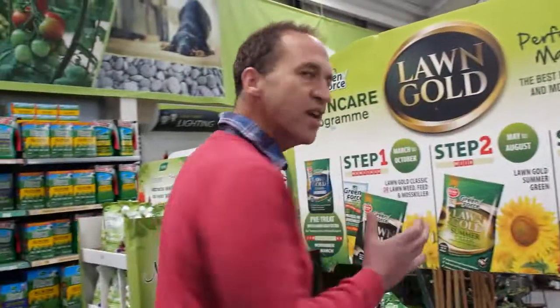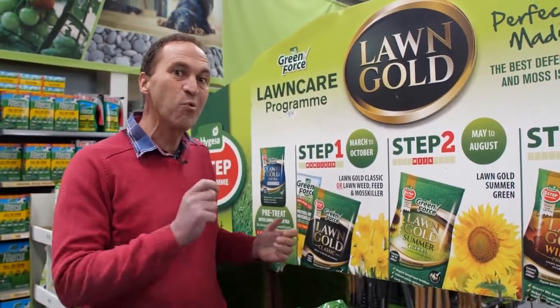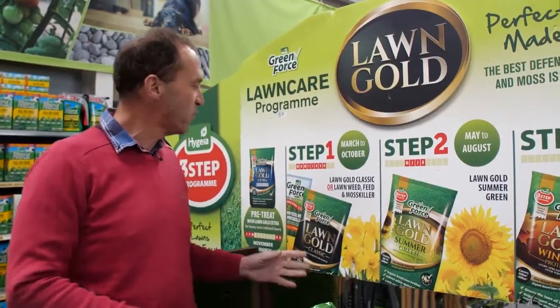And this is what I need to get — Lawn Gold. It's an organic based lawn fertilizer which is also going to take care of my moss problem. Now it's an Irish manufactured product which is great, but more importantly it works. I know this because I've used it before.